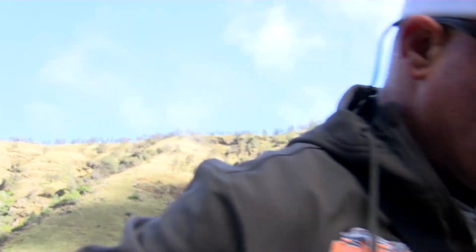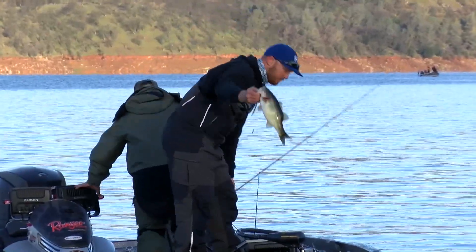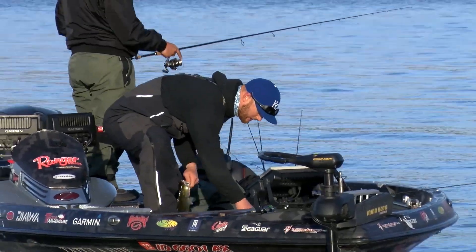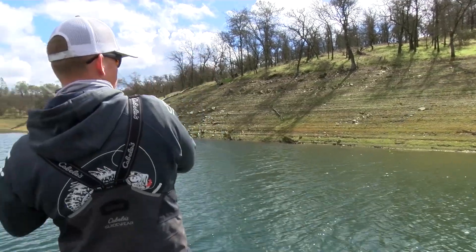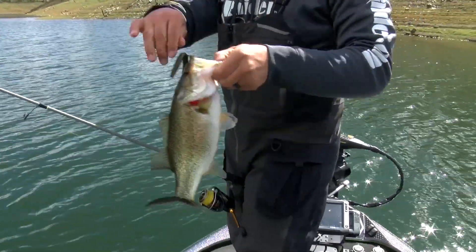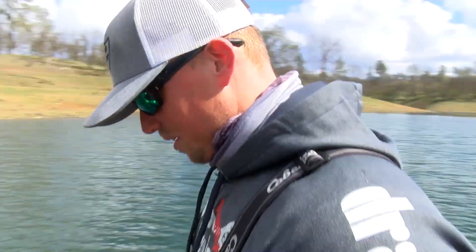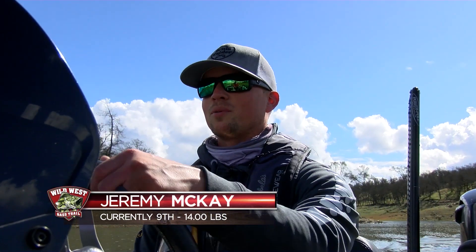Scott struggles to find his first bite of the morning while Cody Murray is throwing a Texas rig around Little Oak Island, allowing him and his co-angler Jim Biker to catch four bass in a short period of time. It's been different than yesterday — the fish have been about a quarter of the size of the ones we got yesterday, but we're going to sit here and try to wait some of these big fish out, see if we can catch them again throughout the duration of the day.